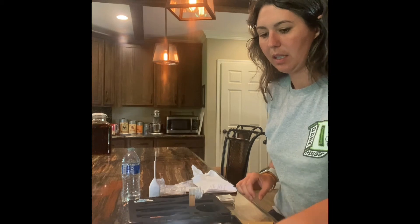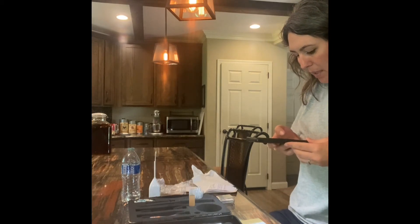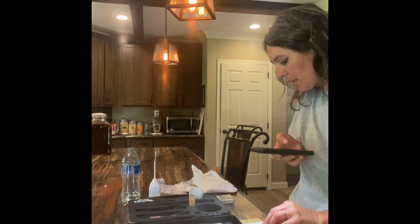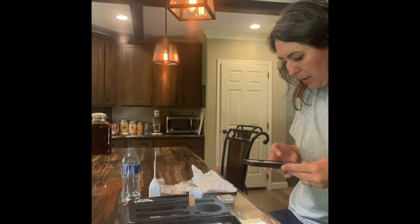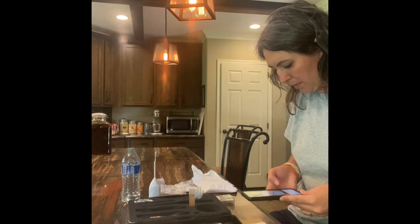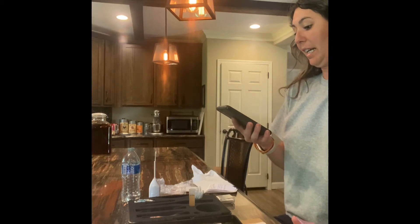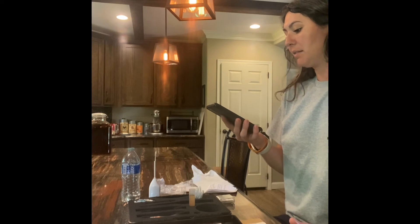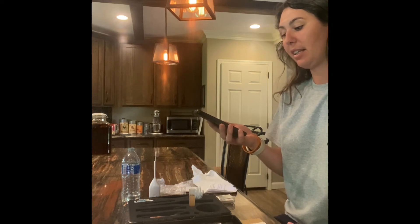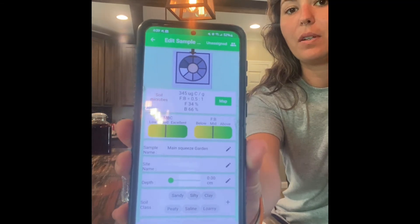Now we're going to use the microbiometer app on a smartphone. Center the strip — start away from the sample so the camera can adjust, then move closer so the squares align. Make sure it's centered and go slowly in. It tells you right away, which is crazy — I don't know how it does that. The microbial biomass content is in the good range. This is what you'll see when the app reads the results — it gives you a range, and his soil sample is right in the middle. Not bad, not great.